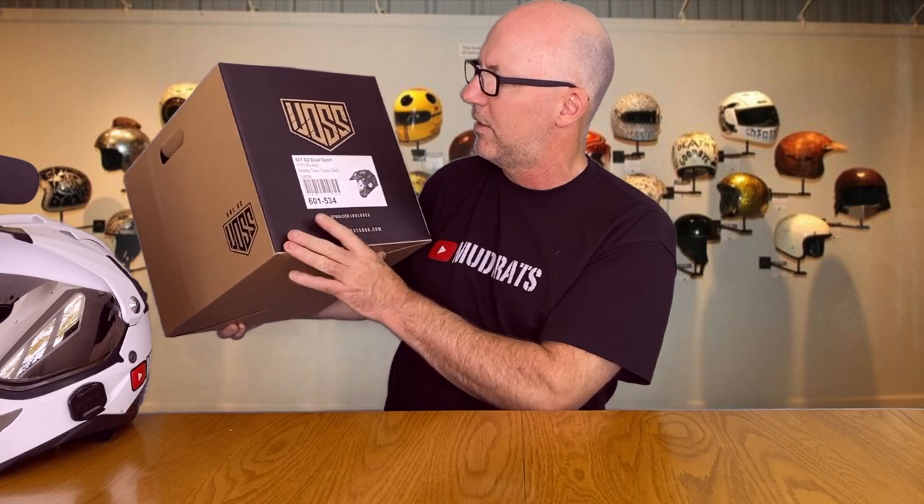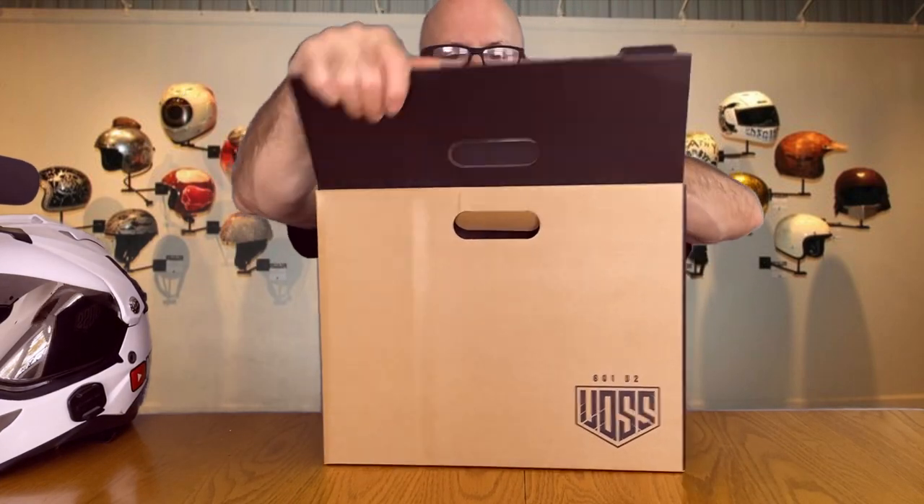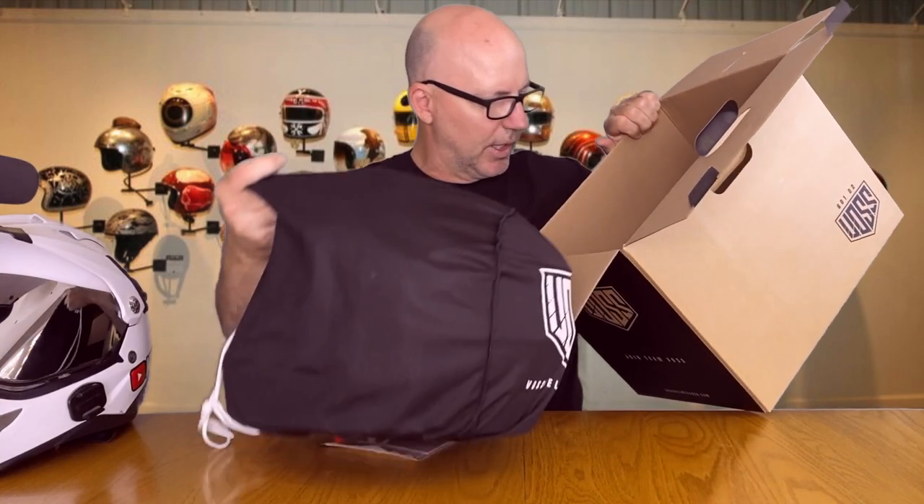I got the size large — my old one is an extra large and it's just a little too loose on my head. This is the 601 D2 dual sport. It's pinlock visor ready, so in the winter I can add a second shield to ride in cooler months or even use it as a snow helmet. It includes the pinlock, which a lot of more expensive helmets don't — the price point on the VOS really blows me away.